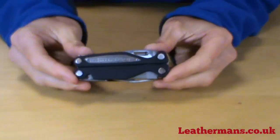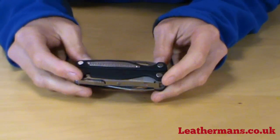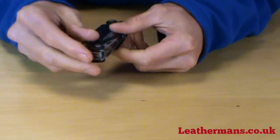The Charge ALX is a really very similar knife — same size, same colour, and just about most of the same features. What's the same is the clip point knife, the saw, and the double-sided file.